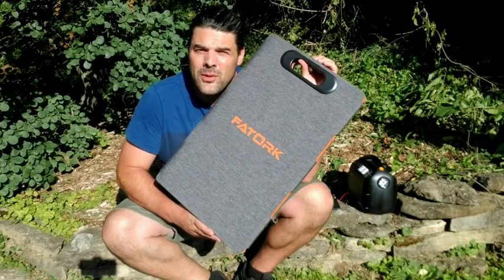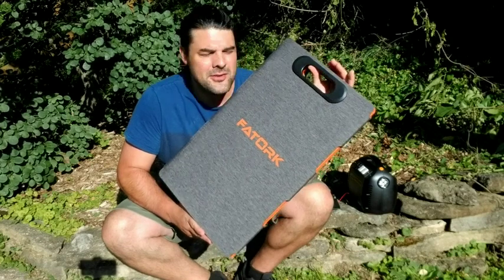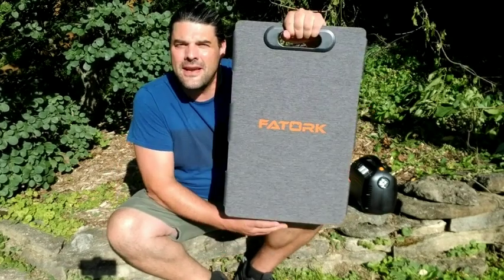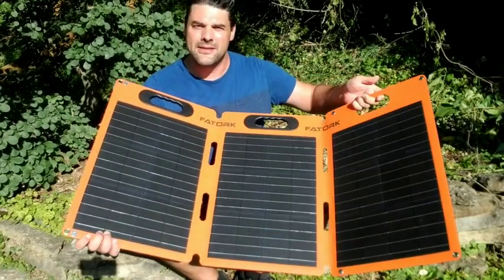Hey everybody, today I'm going to be taking a look at this 100-watt ThoughtOrc portable solar panel. What's cool about this solar panel — you can see here it does have the handles, and what's really nice is that it will fold open to expose the actual panels themselves.